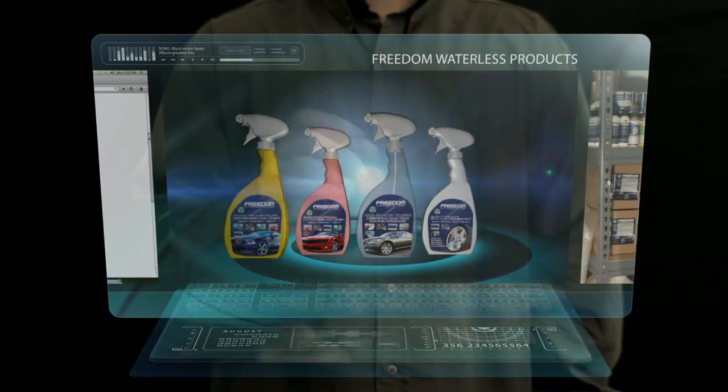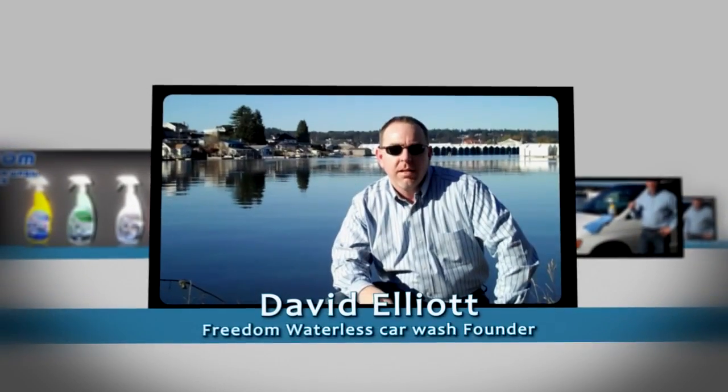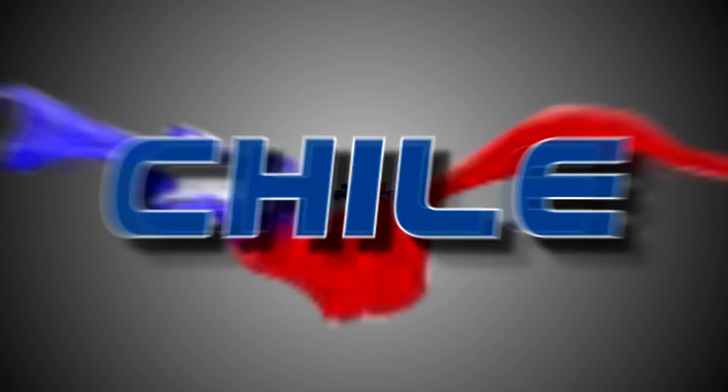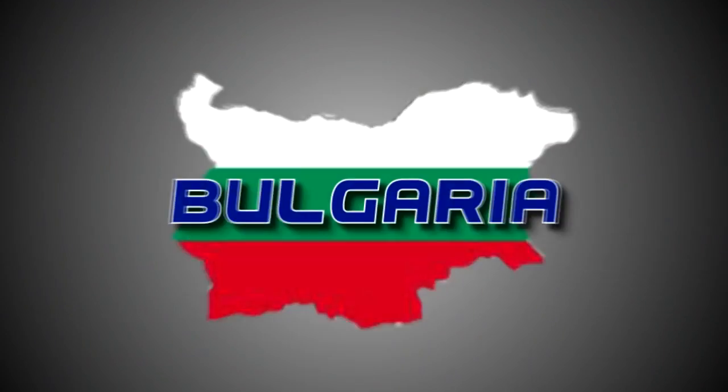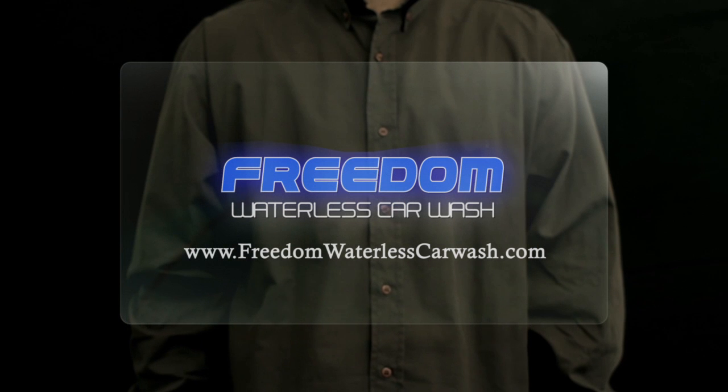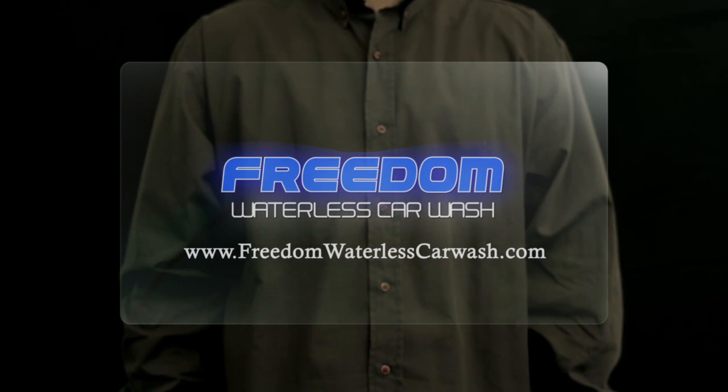You have been watching Waterless Car Wash TV with David Elliott. Mr. Elliott is the founder of Freedom Waterless Car Wash, an easy to use, high performance waterless cleaning product used by thousands of people in over 150 countries. You can find Mr. Elliott at FreedomWaterlessCarWash.com.